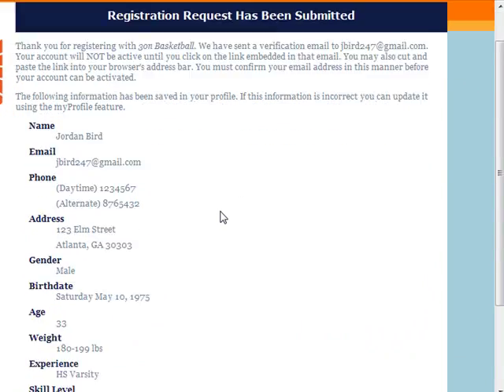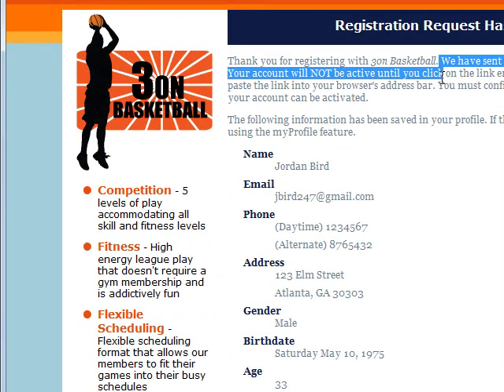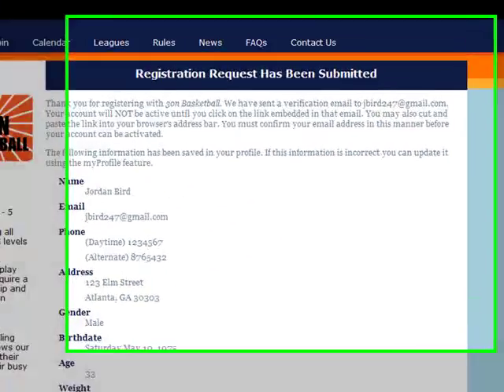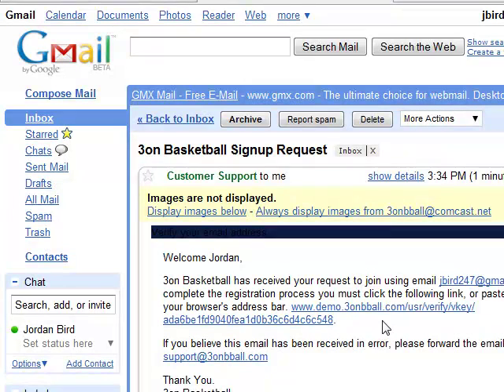Now once you've registered, we're going to ask you to verify your account. We have sent you an automatic email to your email account and we just ask you to access your email account and go ahead and click on that link. Once you've accessed your email account, just go ahead and click on that embedded link in your email and that will bring you right back to 3onBasketball.